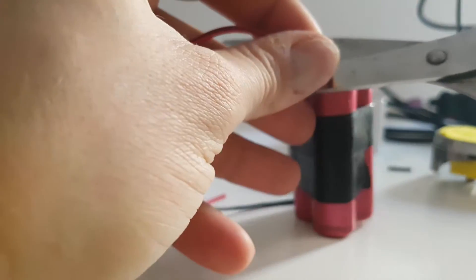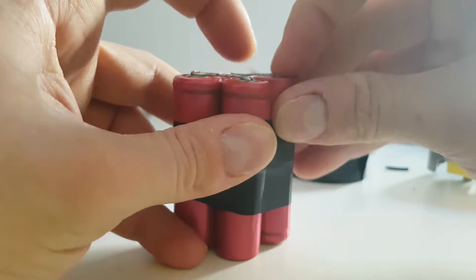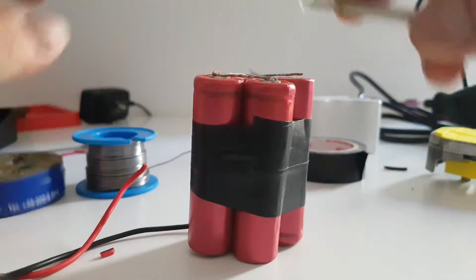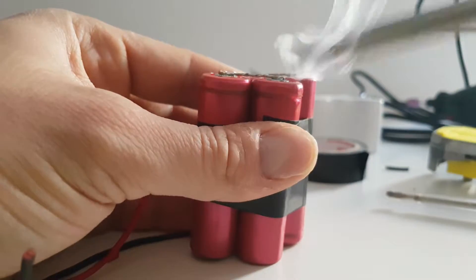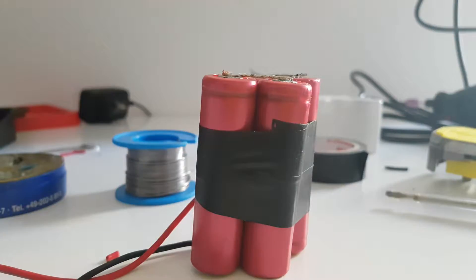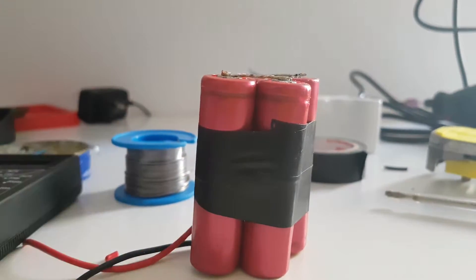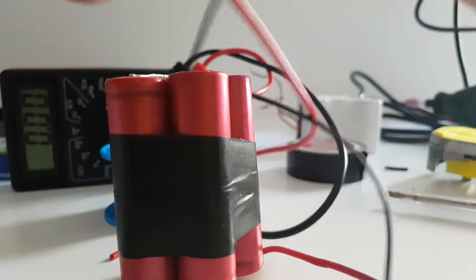I'm going to cut it and use a little solder plate. Now I'm going to use a multimeter to see how it goes with the voltage. Here's the multimeter — we need 8.4 volts.